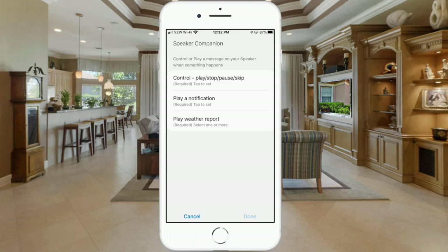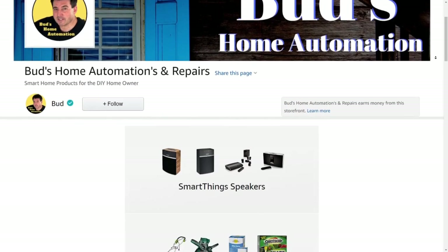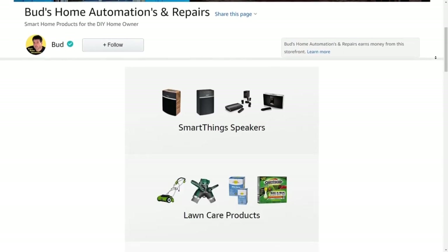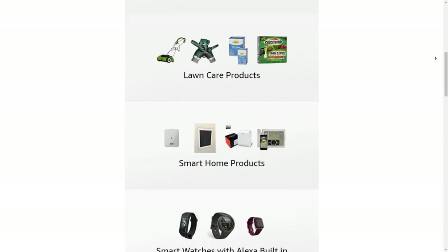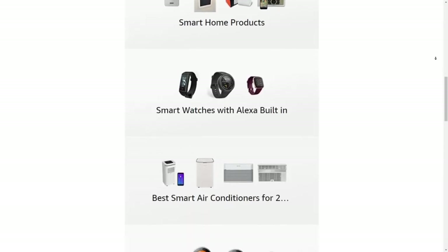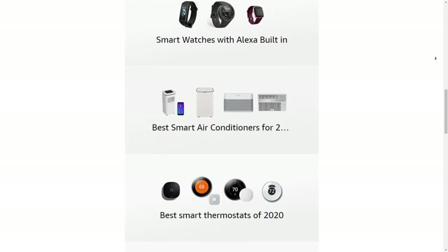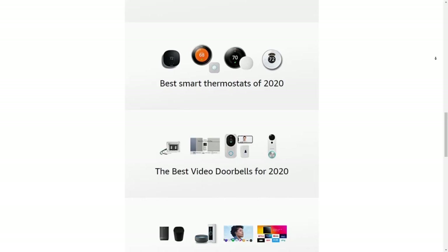Before I do that, I want to mention that if you'd like to get a smart speaker compatible with the SmartThings app, I have a whole list available on my Amazon storefront. Look below this video for a link that says Bud's Automation Storefront, and clicking it will take you to a set of compatible speakers.